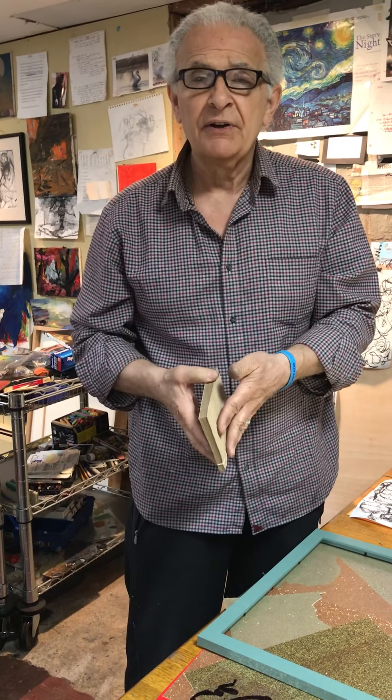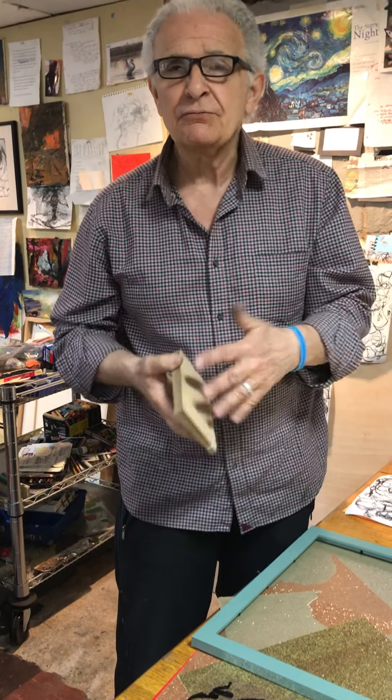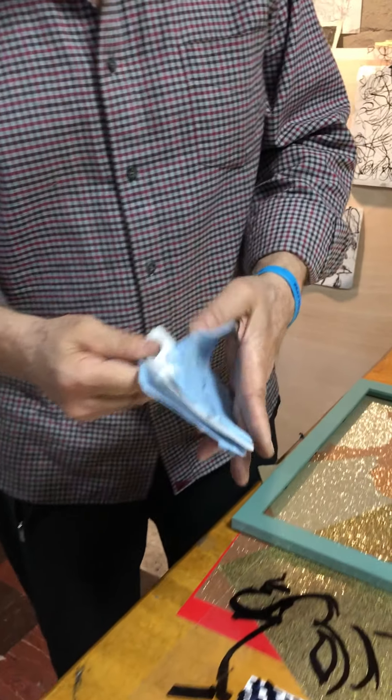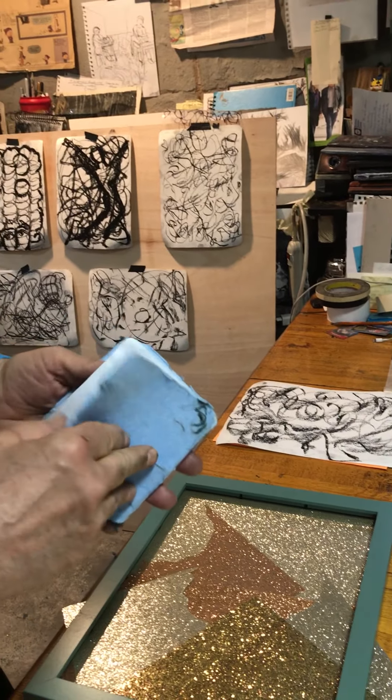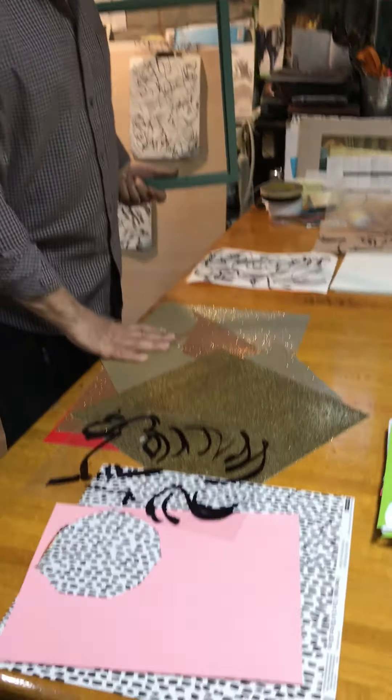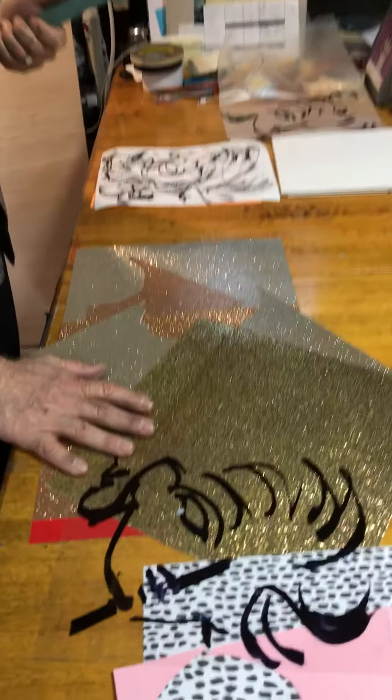Hi, I'm Doug DePice. I'm an art teacher. I've been teaching at Secaucus for 42 years. We had scheduled with the Secaucus Public Library to have an art class for the public. But what happened was we had the pandemic and the social distancing and all the rules about being in and out and not being together, so that class got canceled. But that doesn't mean we can't do art, so I'm going to videotape a lesson here in my studio for you to follow along.